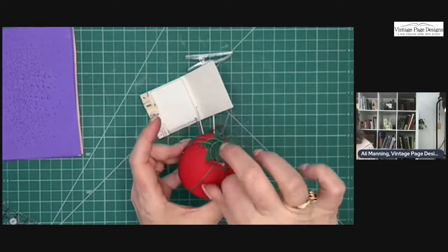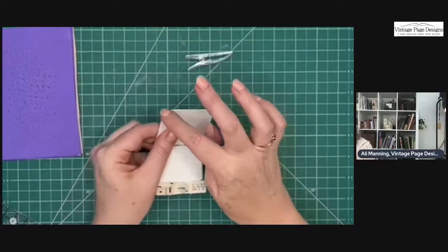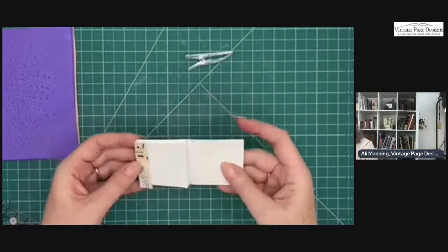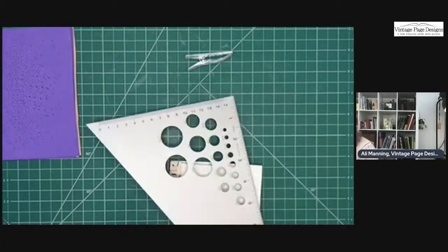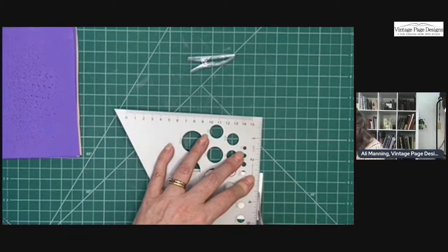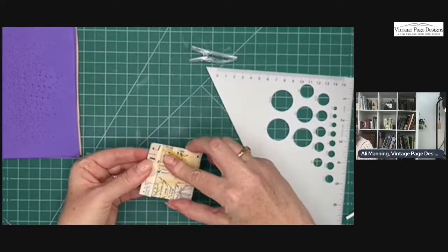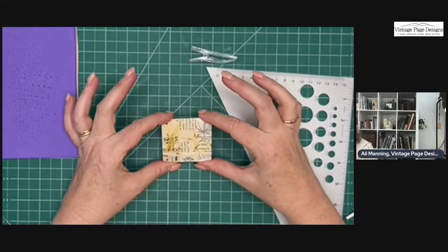Put the button away so we don't lose it. If you need to trim up the thread to get underneath the cover or the button, you can — I'd rather trim it off afterwards than not have enough. There we go. You can either tuck it under the button or tuck it under the flap. And there's your little matchbook!